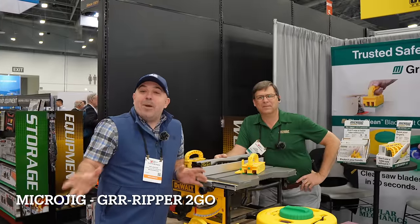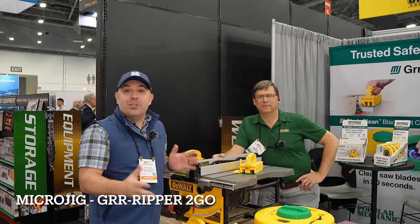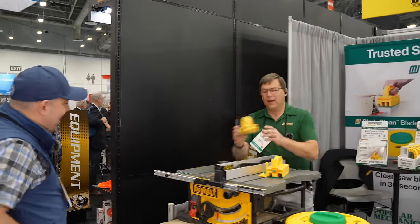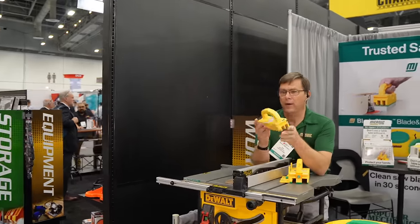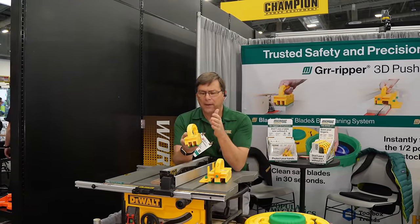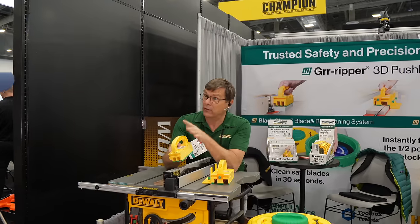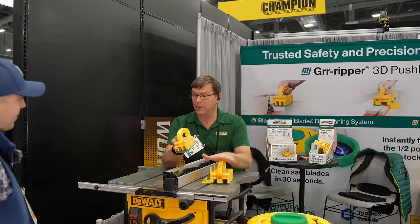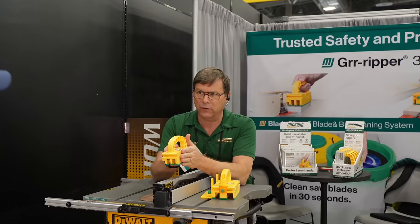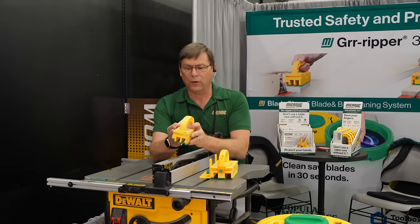Micro Jig is no stranger in my shop — I have many of their products. I'm here with Ralph who's going to show us a couple of new innovations. This is the Gripper To Go — an entry-level version of their standard Gripper. It's basically for the new user who just bought their first table saw, or a contractor on the job site who doesn't want to bring the full Gripper. It's a lower-cost, simpler alternative.